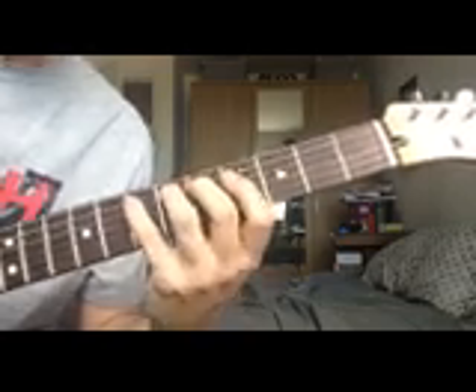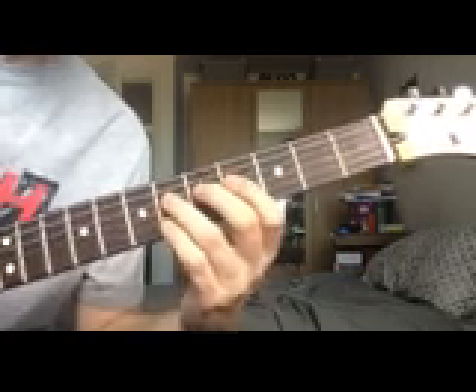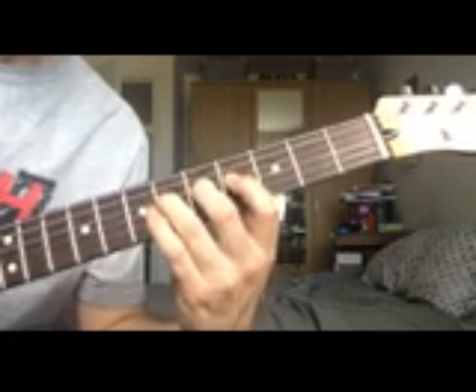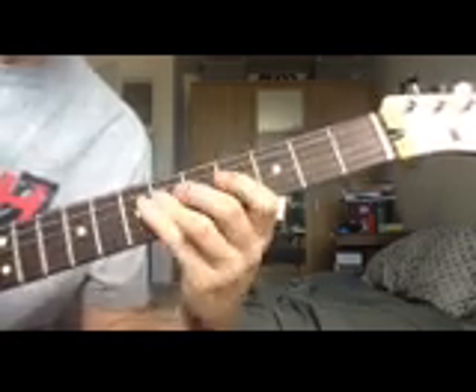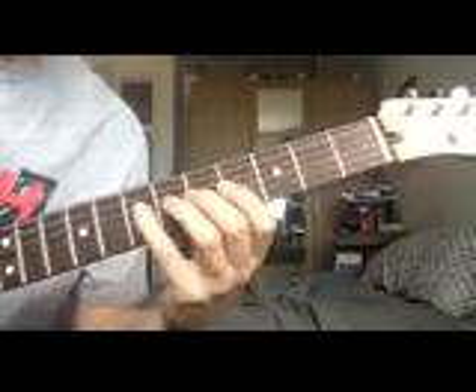Next up, on the D string, we've got the 6th fret played with your 3rd finger, then the pinky plays the 7th fret on the D string to get the A.